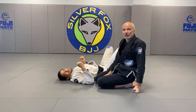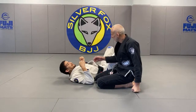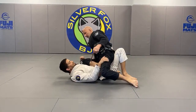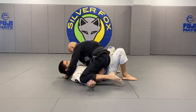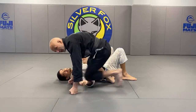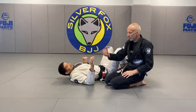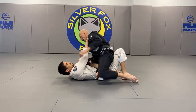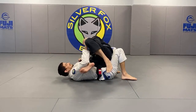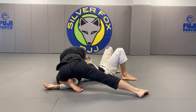A question on Facebook: nice armbar, but when I try to do that, the person from bottom is blocking my leg and it's hard to pass the leg — any advice? Pin his arm down with your shin and baseball choke him. That's a very interesting point: if he's trying to push up, I'm going to arm lock him. If he starts to bring his arm down, no problem — I'm going to pin his arm and change the submission.